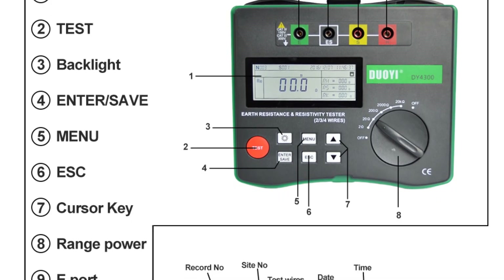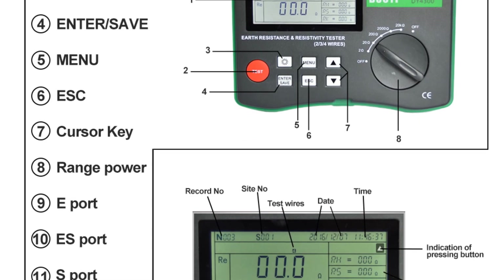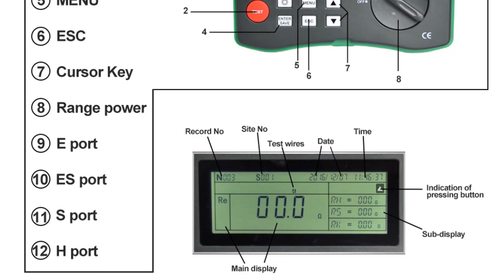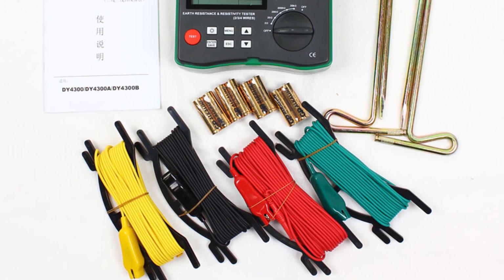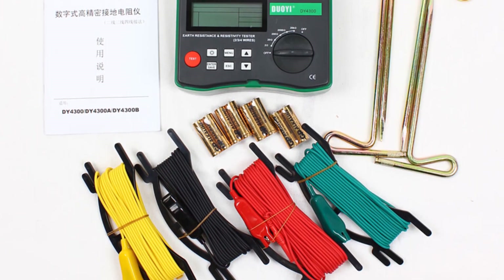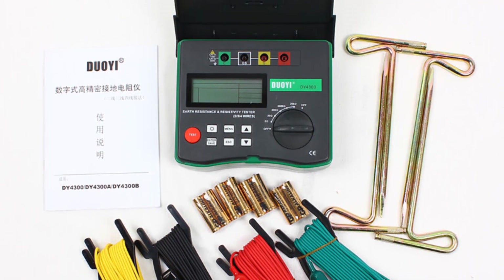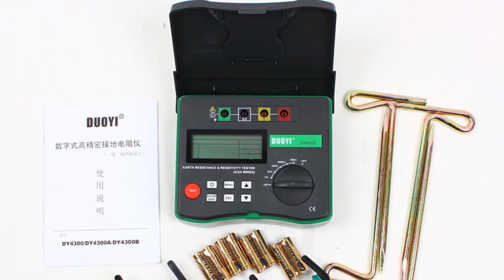One aspect I particularly appreciate about this tester is its user-friendly design. The digital display is clear and easy to read, allowing for quick and effortless measurement readings. The LCD backlight feature automatically adjusts to the surrounding light conditions, ensuring visibility in both well-lit and dim environments. The function symbol display and working LED indicator further enhance the user experience, providing intuitive feedback during testing.